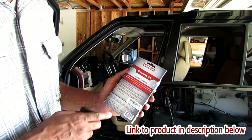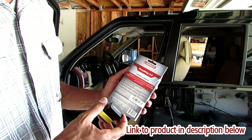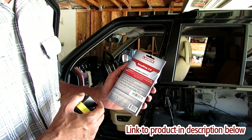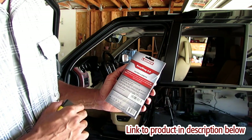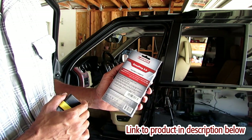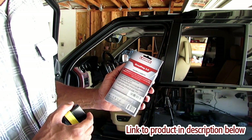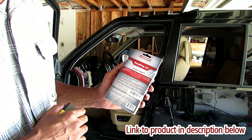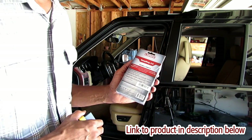OBD2 generic reader scanner capabilities include: it's Bluetooth, that's how you connect it to your phone. It reads codes, clears codes, defines and turns check engine light off and on for 1996 and newer OBD compatible cars, SUVs, and light trucks. Compatible system and subsystem coverage with live data and graphing for engine, ABS, SRS, and transmission with enhanced coverage. Customizable software from over 30 Asian, European, and domestic manufacturers for enhanced capability.